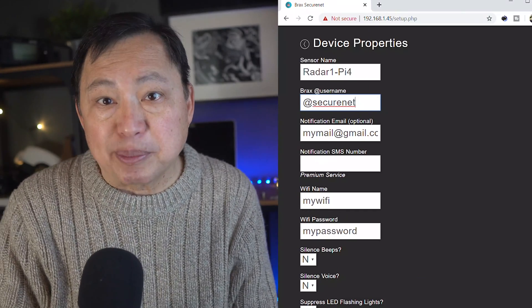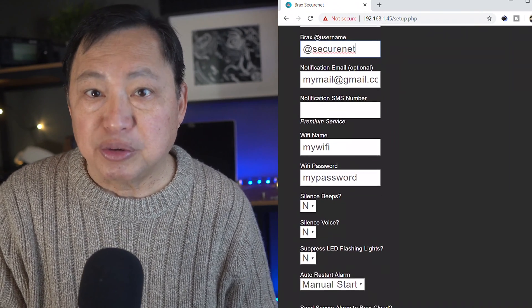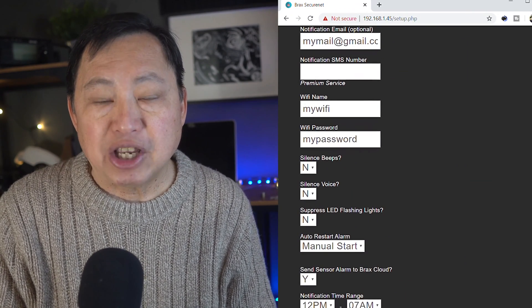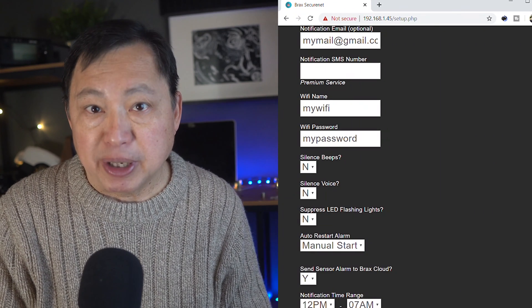Let me show you the programming side — this is where you set up the behavior of the app. You just set up a BraxMe account and use your Brax username here, and that's where you get your notifications. You can add an email so you can get notifications via email if you want.